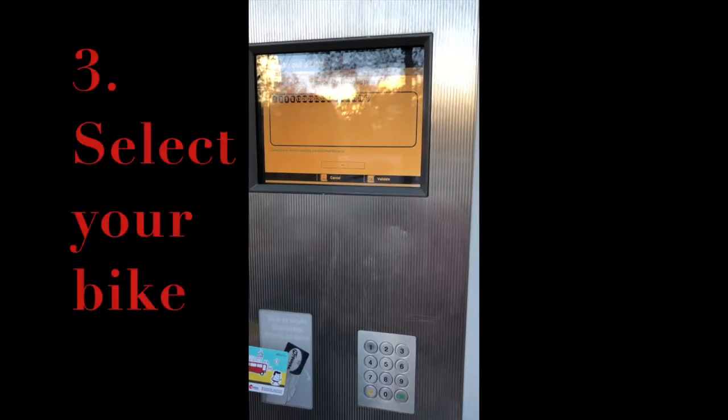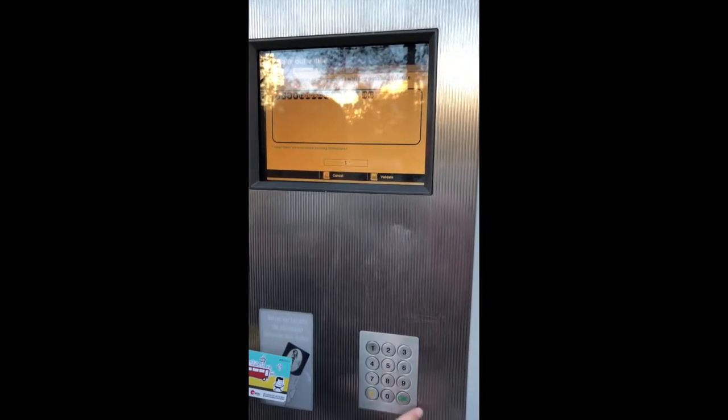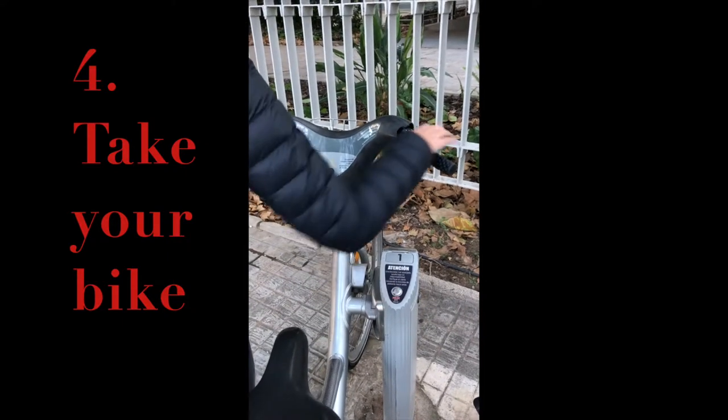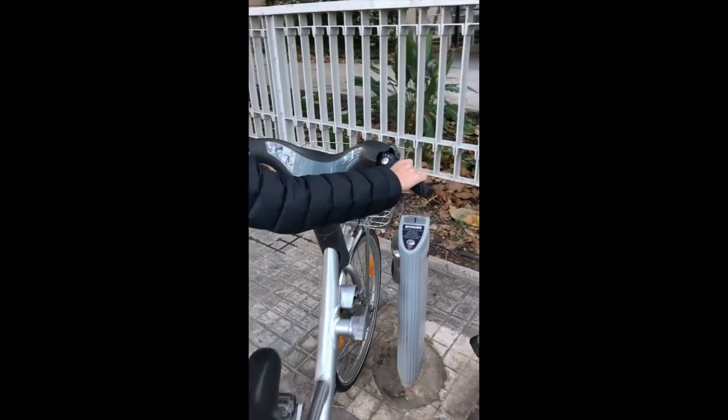Next, you must select an available bicycle on your screen. To unlock your chosen bike, press the button, release your bike and go.